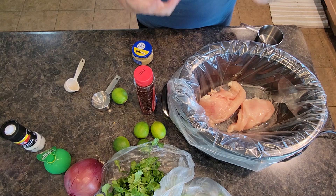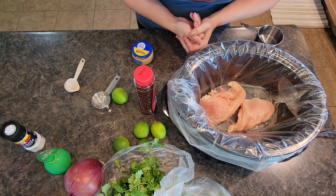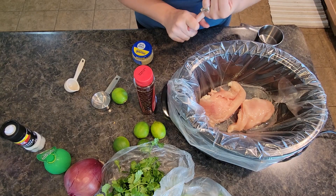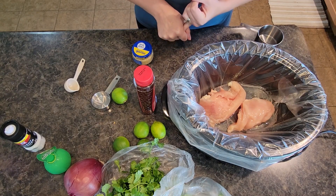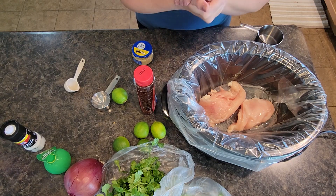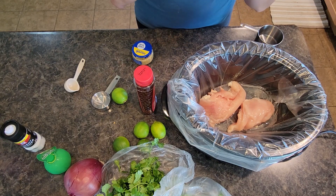We love our chicken tacos in our family, and with this today we are going to do cilantro lime rice as a side to go with it. I'm actually going to put that in a separate recipe video though, so be sure to stick around for that one.